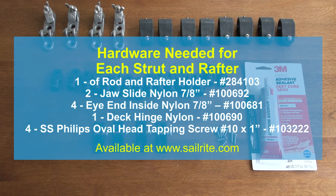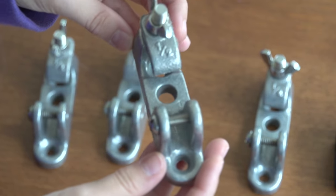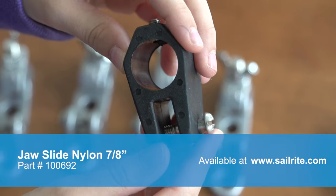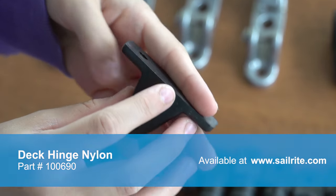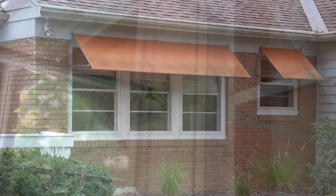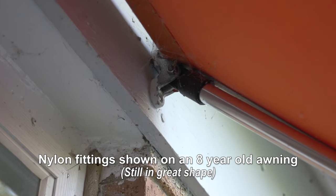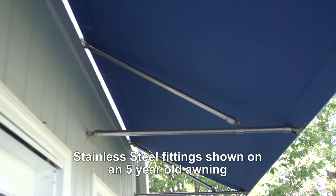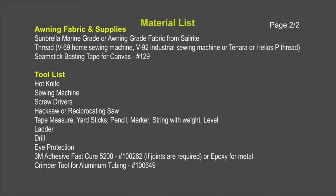After you've determined how many struts and rafters you'll need, you'll need to purchase hardware. For each rafter and strut required, this is the amount of nylon fittings you'll need to order. The only aluminum fitting we will use is called the rod and rafter holder. We've chosen to go nylon with everything else because it's less expensive — this is a Jaw Slide Nylon 7/8 inch, an I-End Nylon 7/8 inch, and a Deck Hinge Nylon. Using nylon fittings we'll spend approximately $60 per awning, versus around $220 for stainless steel fittings. A detailed material list will be found at the end of this video.